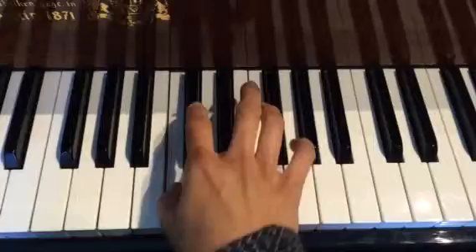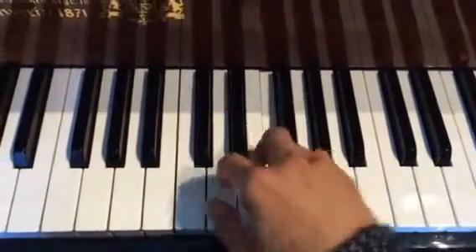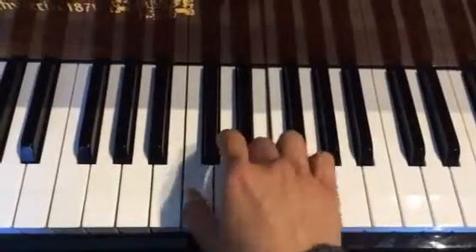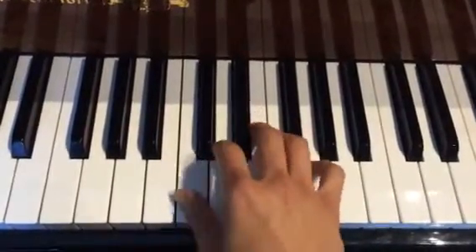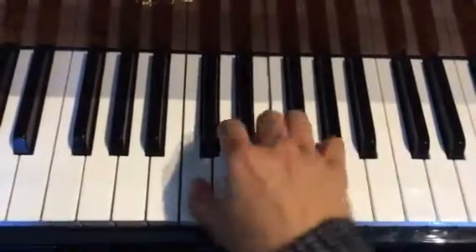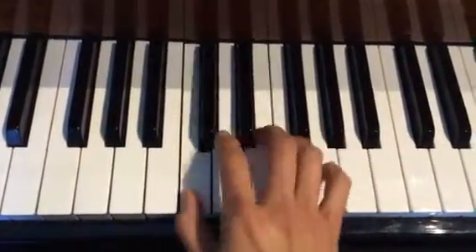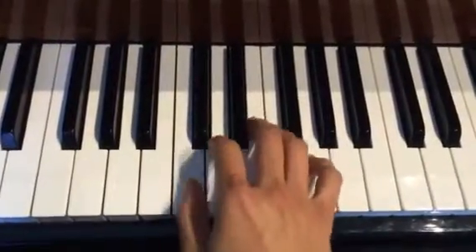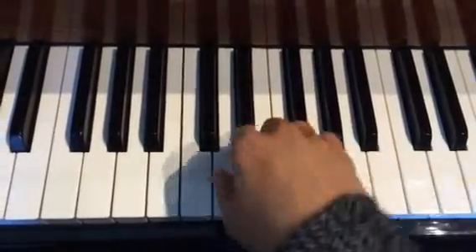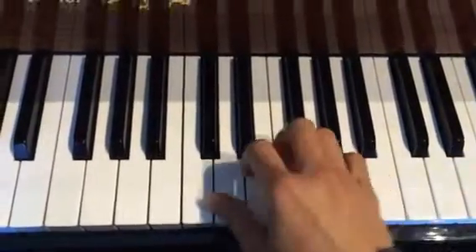Forte. And then collect, and then piano. So that was 1. Let's do this 10 times, making sure you're doing nice wrist rolls, pinky tip. Now you can pause.